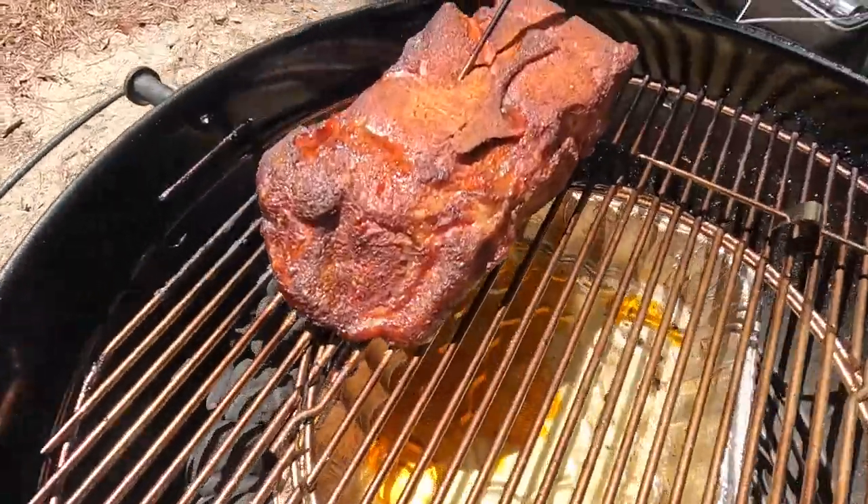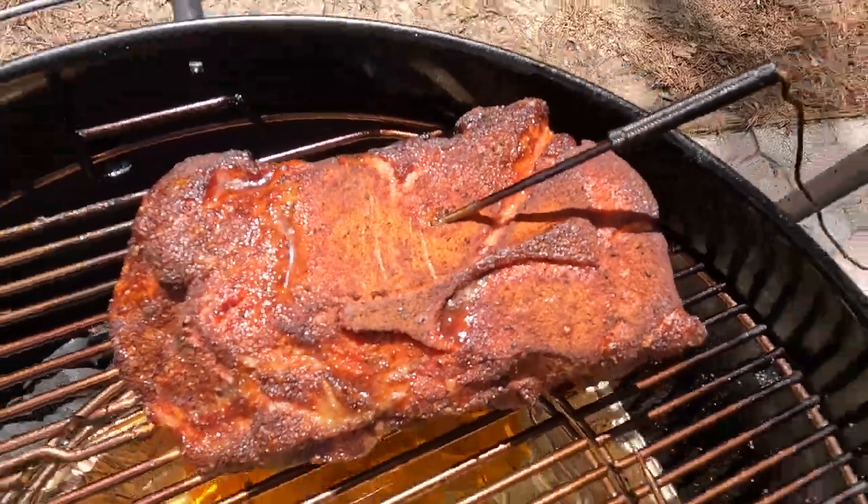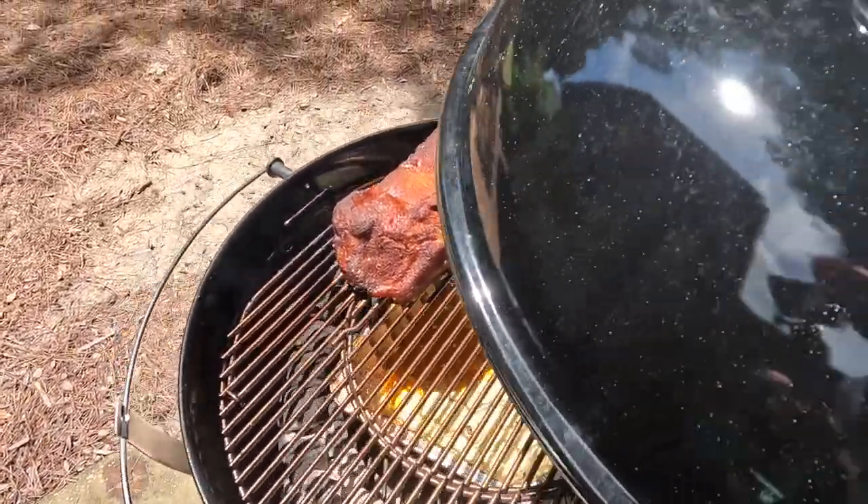That pork butt is cooking, and rather than sit outside the entire day, I figured it'd be a good day to come in, go over the stats, and give you the rundown on the Weber kettle versus the PK.